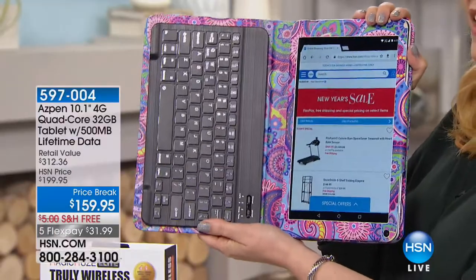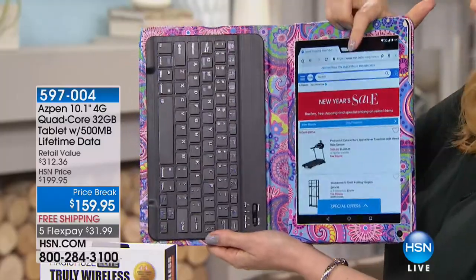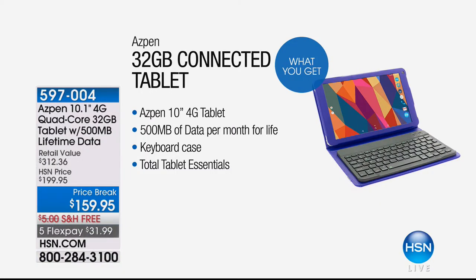It has included a lifetime of data — 500 megabytes. I actually bought this tablet for myself to use at work because it comes with data, a lifetime of data. We've only done maybe one or two computers in the 10 years I've been at HSN that come with that. So there it is — 500 megabytes of data per month for life if you buy this tablet. You also get software with Total Tablet Essentials, and the keyboard case with the magnetic keyboard is included. It's $159.95 with free shipping. And the 5 FlexPay is for this hour only — $31.99 — going away in about 40 minutes. Item number 5-9-7-0-0-4.